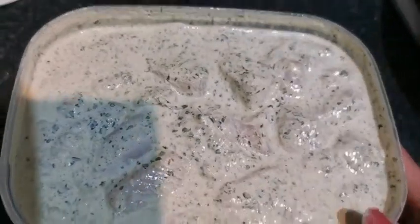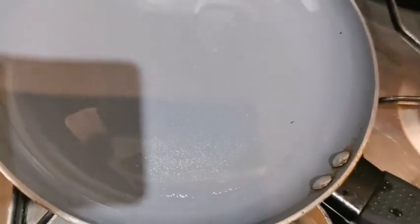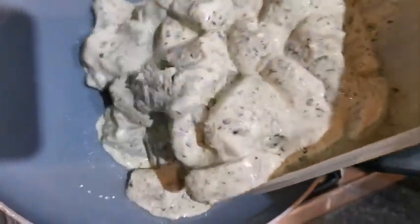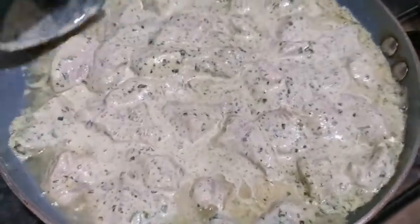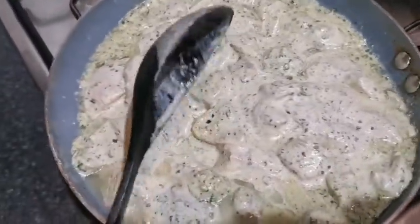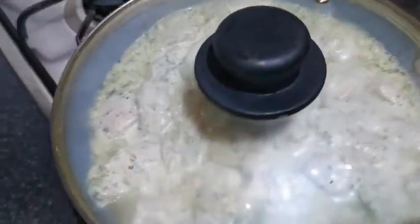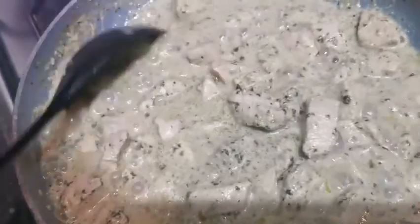This is the malai boti marination that we did yesterday. I took a pan and added two tablespoons of oil in it. I'm going to make my malai boti in this pan. I've added the malai boti in the pan and I'm going to cover it for five minutes. After five minutes, I took the lid off.